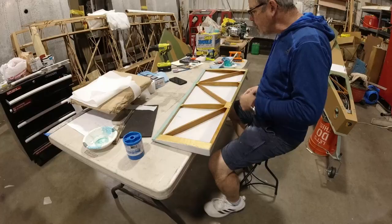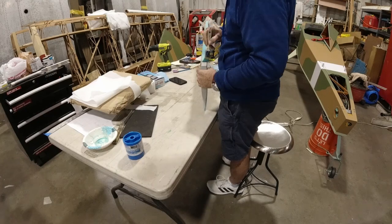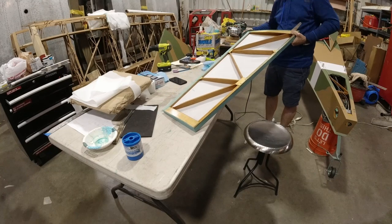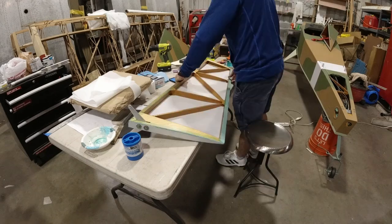Thanks for hanging out with me today. We are making progress, which is great. I'll catch you later.